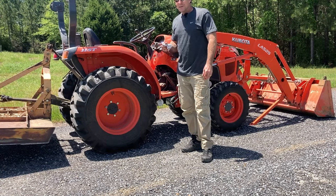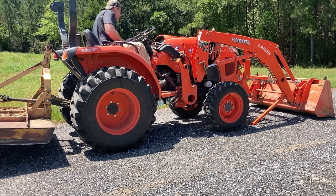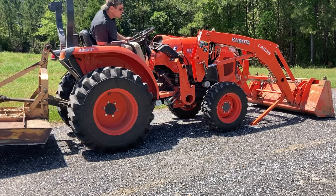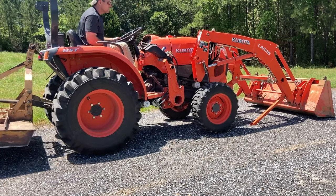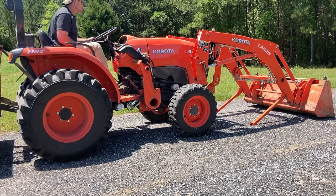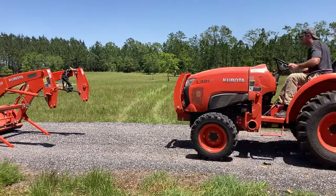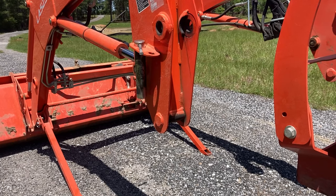I'm going to start the tractor and back it out — this will be the first time since this tractor was bought that it's been separated from this loader.